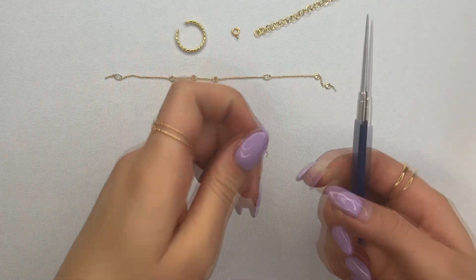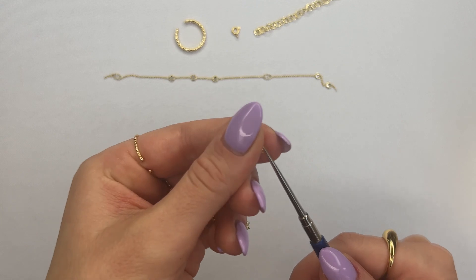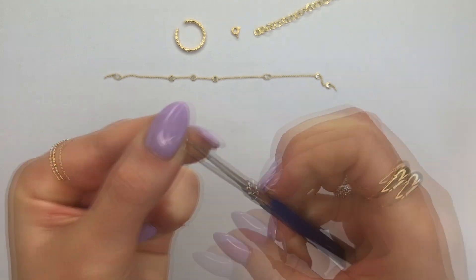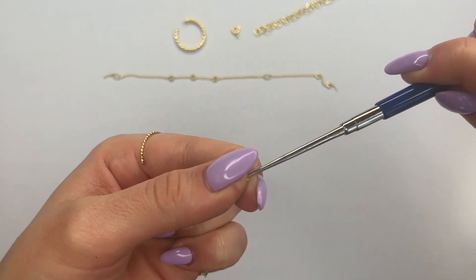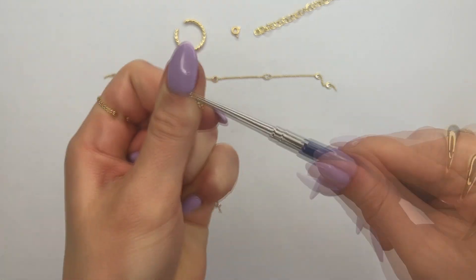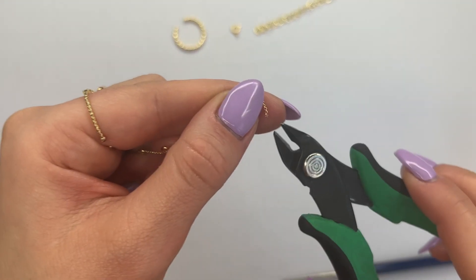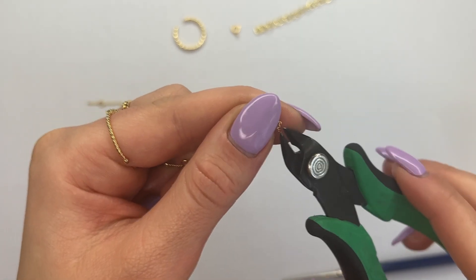Use the awl tool to insert it inside of the last link of the chain and twist until it expands the chain link enough to fit the jump ring inside. Sometimes I'll turn the chain around and insert the awl tool from the opposite side and twist again. Repeat this on all four sides of the chains that we cut.